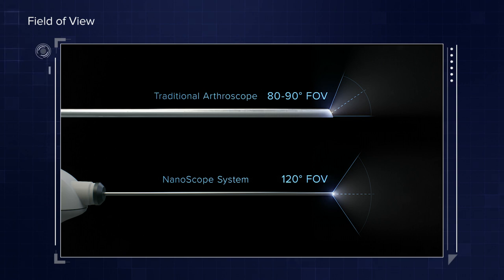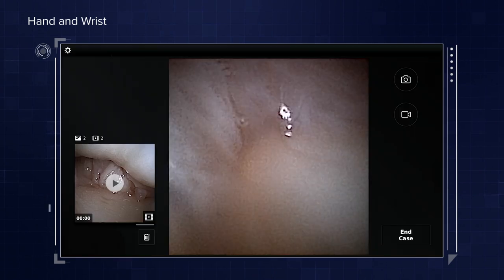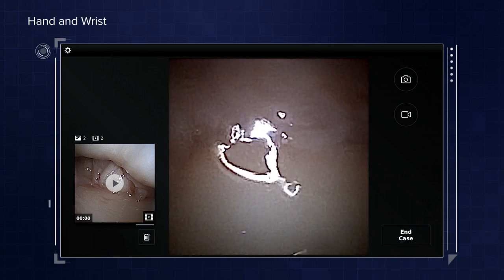For me, it's really been changing how I do procedures. For example, with meniscectomies, instead of doing a portal on the lateral and medial side, I stay in the single compartment where I think the pathology is — that allows me to more easily take care of the meniscus tear by having two medial portals rather than one medial and one lateral. With the needle system, you just put the needle in, and where you're happy with placement, you make your portal there and you're ready to go. That field of view is key — you're seeing so much more, so you don't have to move it as much.